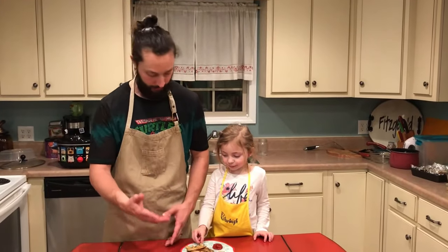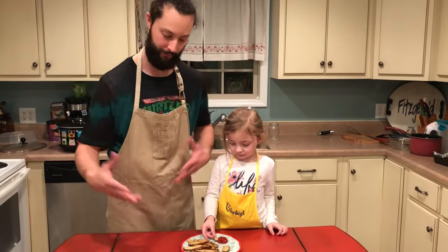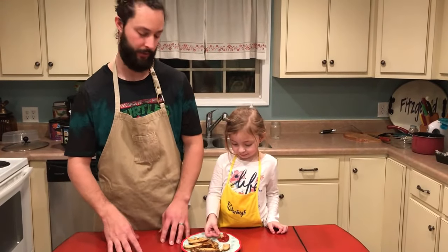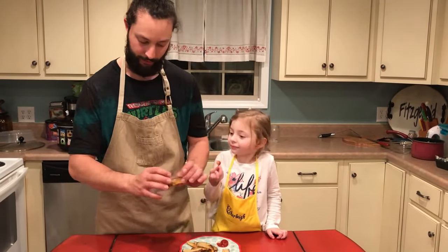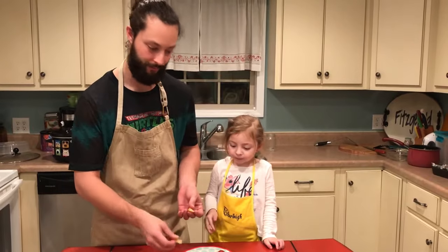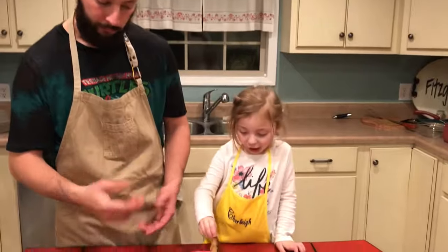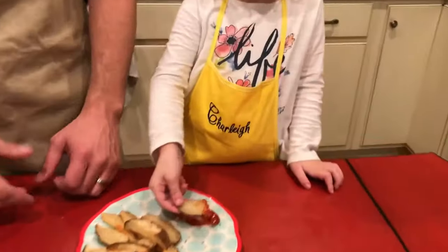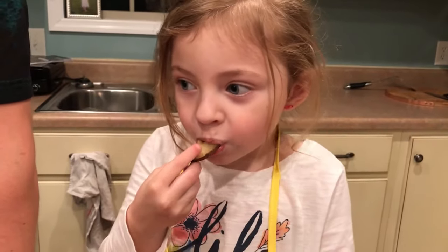Just got these out of the skillet. I wound up doing a couple of batches since the skillet's not big enough to do everything at once. They're just a lot crispier than you would get from a once-fried raw potato. And then I just hit them with a little bit of red pepper, black pepper, and some salt. They're pretty good.